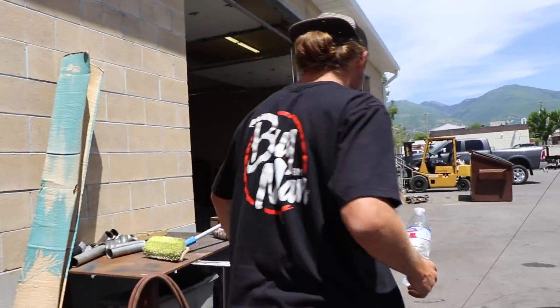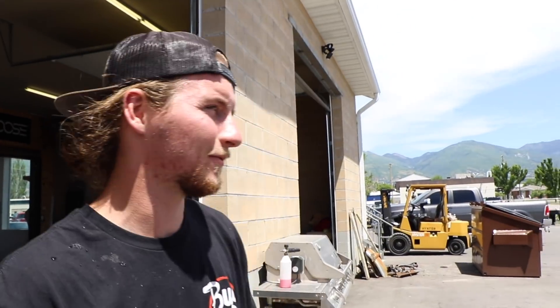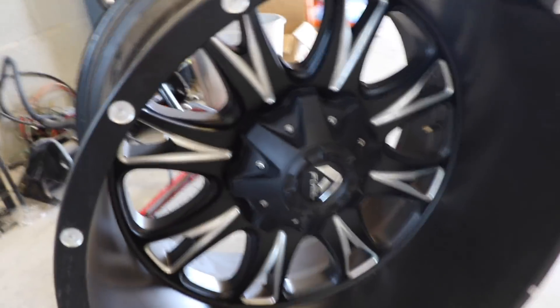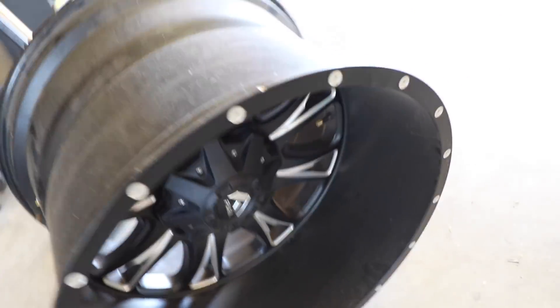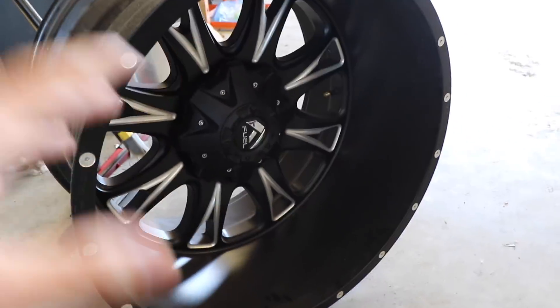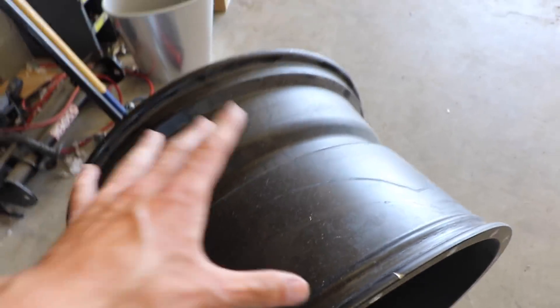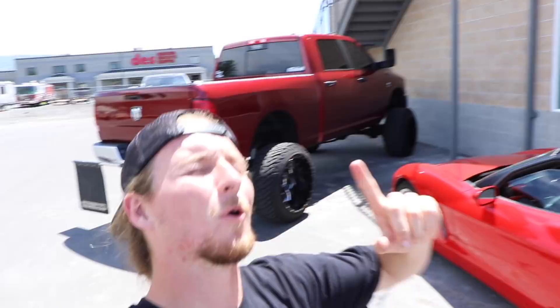We gotta head to the local store to grab a bunch of cans of that spray foam insulation. We'll come back, mount the wheel on my truck, take off my current one, coat that wheel with the foam, and it's going to make its own little rubber foamy tire. This is the 22 by 14 fuel wheel we're using today - I have the 24 by 16 fuel cleavers normally. We'll take off my rear wheel, mount this one, and coat the entire outside with the foamy spray insulation.